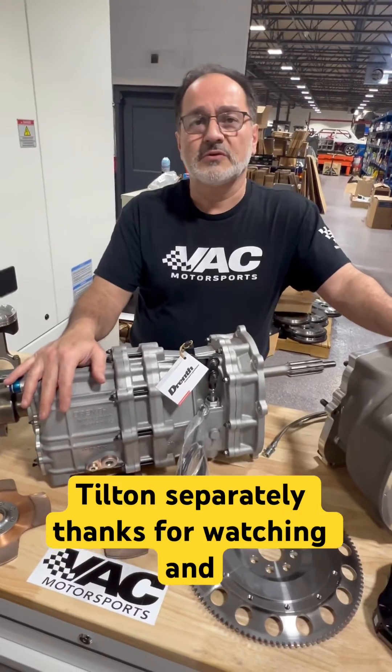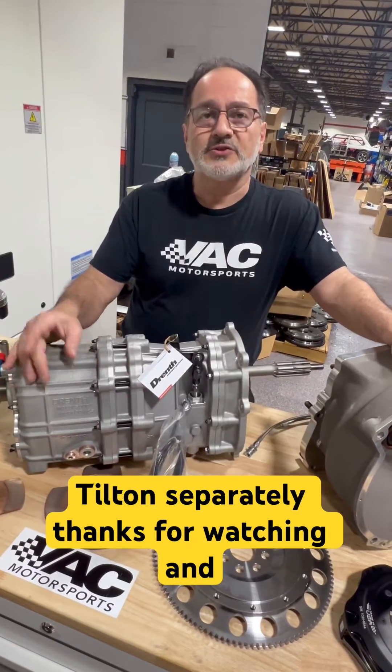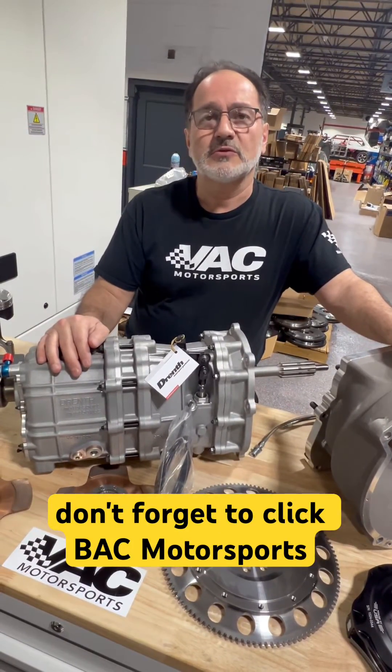We will have another feature on Tilton separately. Thanks for watching and don't forget to click VAC Motorsports.